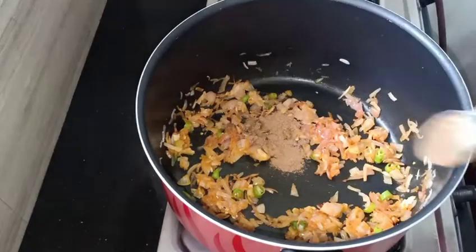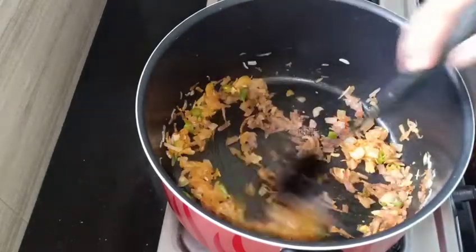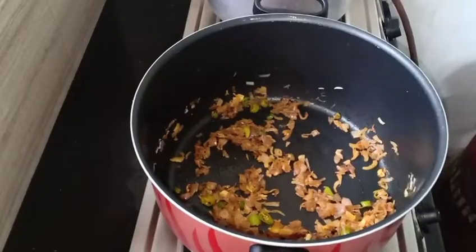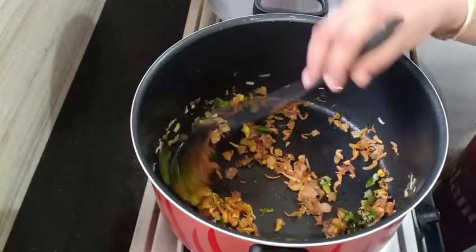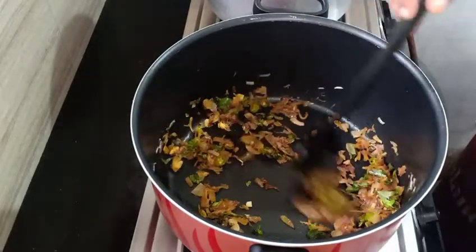Let's mix it in a cup. I am going to add a tablespoon of milk in a small bowl and mix it up.